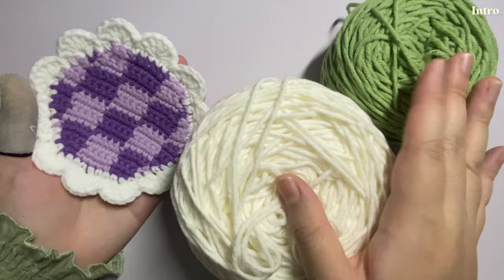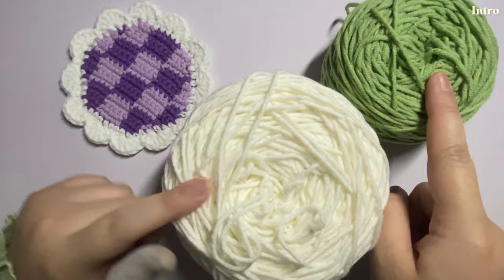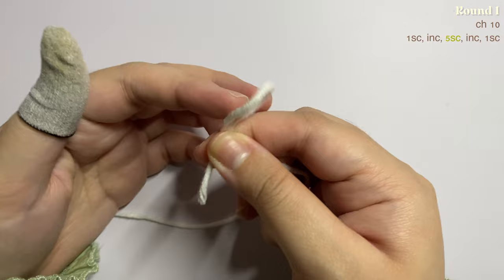I'll be using two colors to make the circle coaster, but you can use whatever colors you want. For this one I decided to use three — for the jacket I have two colors, but for the ruffles I use a different color, so it is totally up to you.